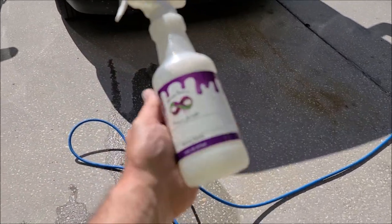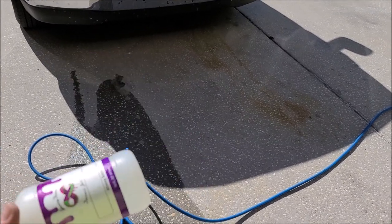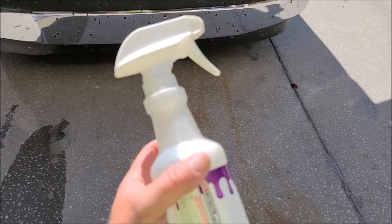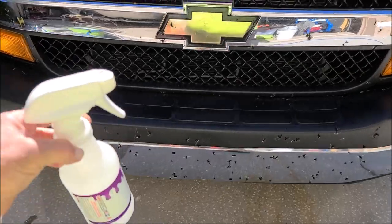That's a three-product series: Forever Rinseless, Antimicrobial Everything Cleaner, and Tough Tire Gel — that's all you really need for any maintenance. So this is AMEC. I put two ounces of AMEC in here and filled it up, so that's a one-to-seven dilution ratio.